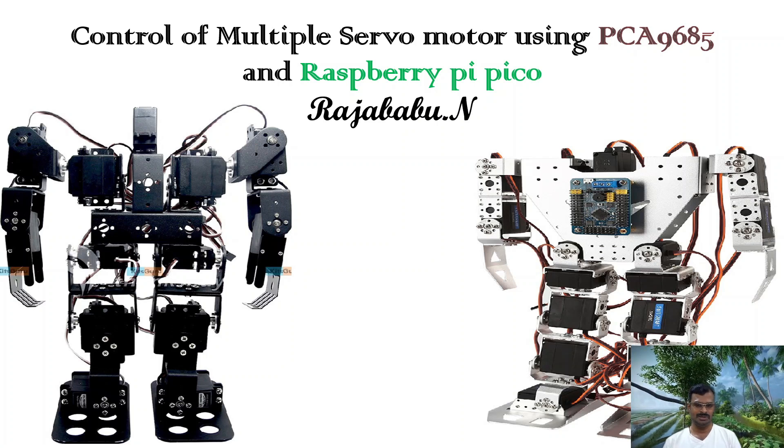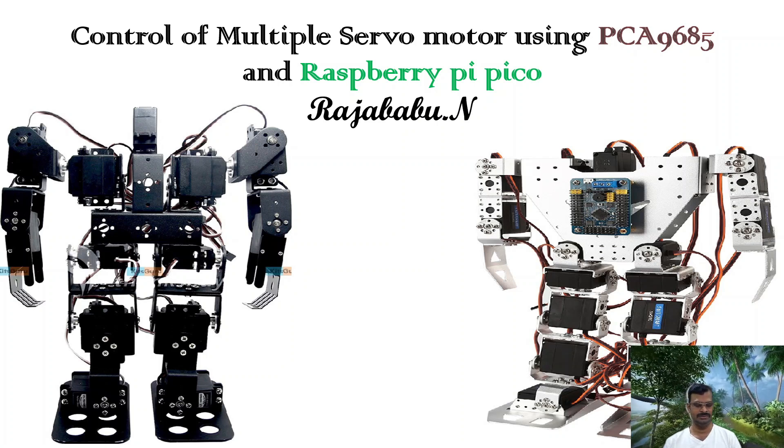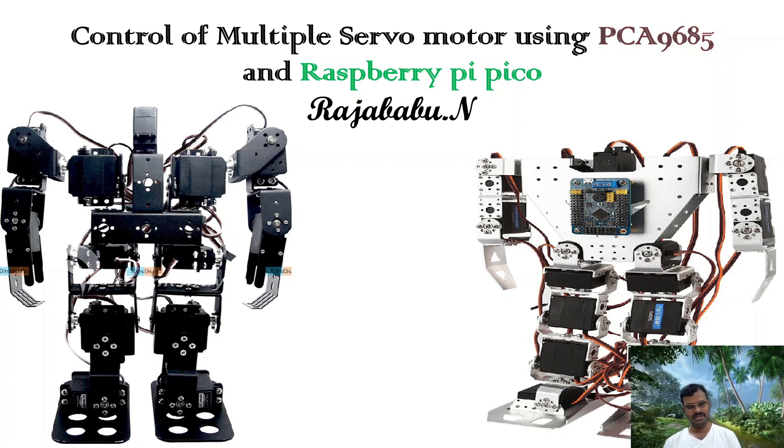Why did I choose Raspberry Pi Pico? I could take any other Arduino board as well, but the Raspberry Pi Pico is very small in size and powerful. It has more advantages compared to Arduino Uno or other boards, and it is cheaper as well. Compactness is important to me because I am going to design a humanoid robot in upcoming days, and I need compact devices with the capabilities of big controllers like Arduino Mega.